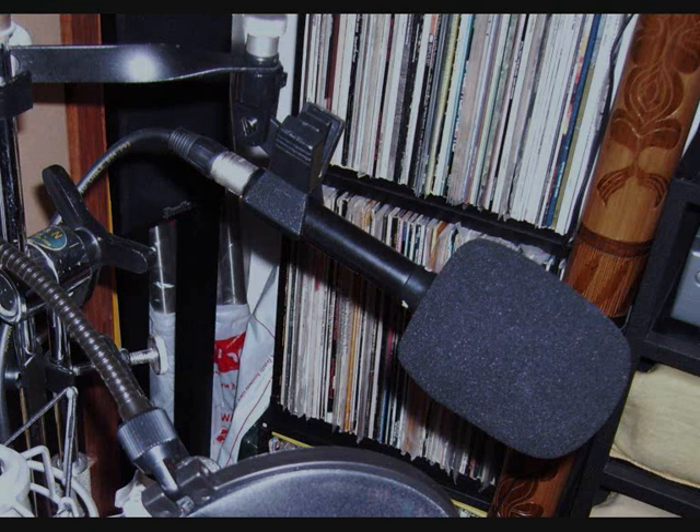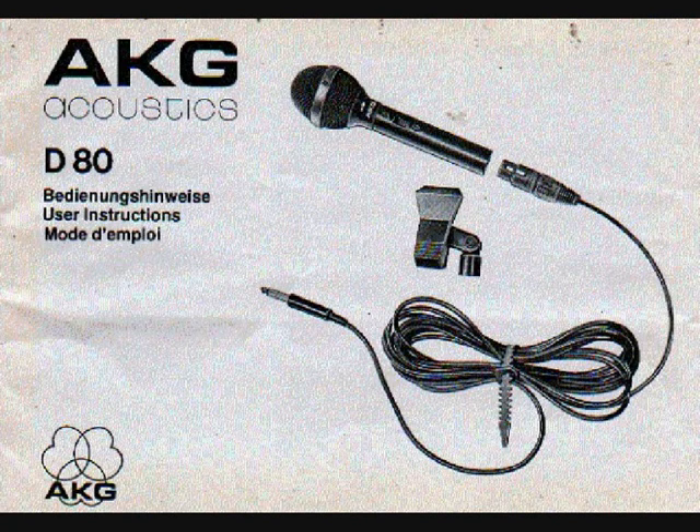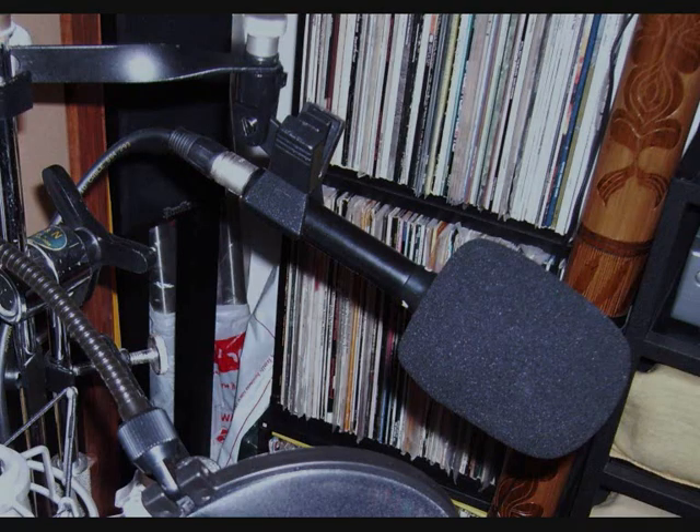Here we have an AKG D80. I've had this microphone for about 27 years — there really isn't anything I haven't recorded with these mics. AKG don't make these anymore. It's a cardioid dynamic microphone — these are the only dynamic microphones I have. I've always liked the D80 and the sort of flat, neutral sound it produces.